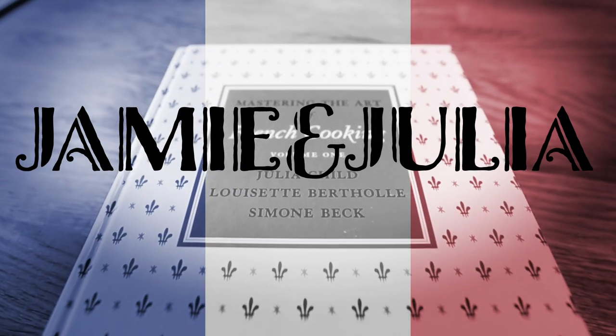Welcome back to Jamie and Julia. I'm Jamie and with me as always is Julia Child. Bon appétit!